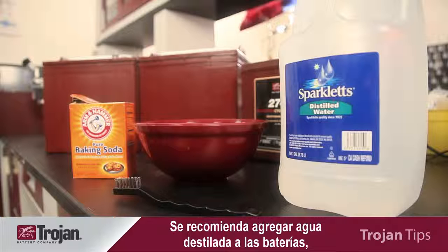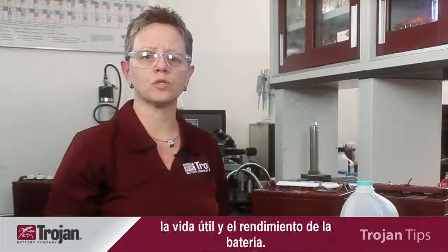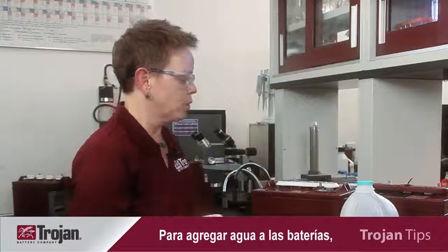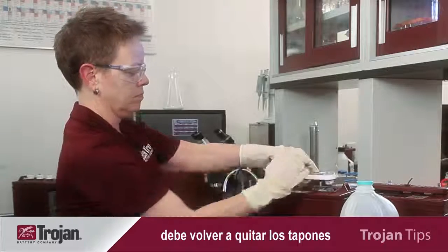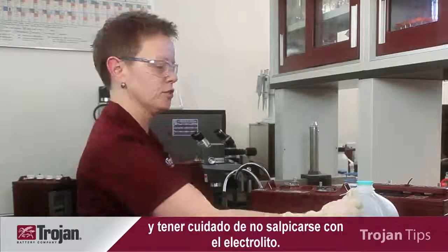Distilled water is recommended to be added to your batteries, as it does not contain any impurities which may impact the life and performance of the battery. When watering batteries, you remove the vent, making sure that there is no electrolyte that splashes on you.